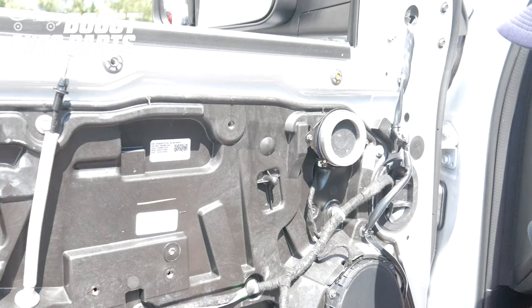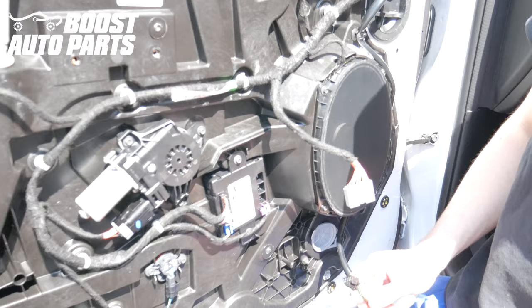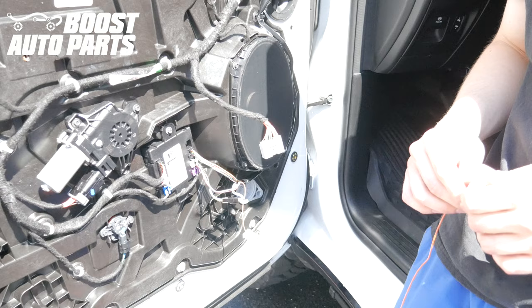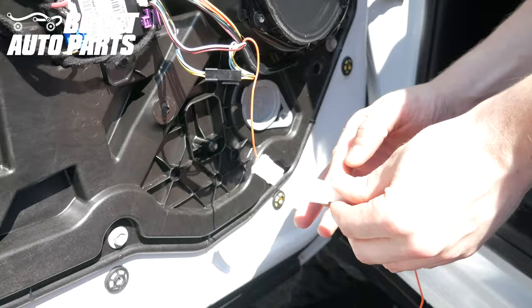Route the wiring harness down along the door panel towards the door module. Note that you will have a varying amount of connectors and wires from side to side, so you may not have all these connectors. We're working on the driver's side with a loaded-out mirror. Go ahead and plug the black connector into the door module, as well as the white connector if equipped. If you bought signal-only mirrors, disregard this portion showing the running light wire and simply reinstall the door panel. If your mirrors are equipped with signal and running light or switchback, you will have a secondary wiring harness — that wire will be orange or blue. Plug in that secondary wiring harness to the extension.